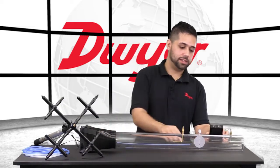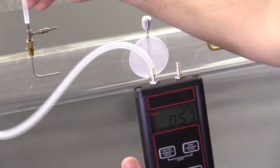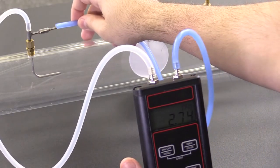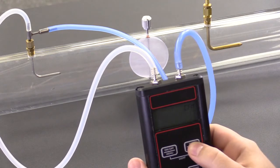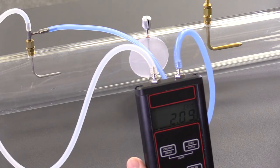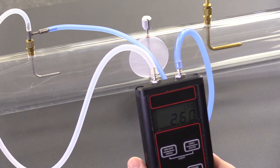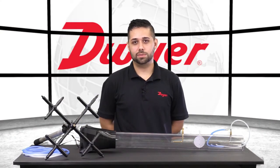Now let's connect our 477AV to the 167. We'll want to ensure that the high port goes to the total port. Once we're connected to the system with the airstream off, we'll want to zero the unit. Now we can turn on our airstream. And there we are — looks like we're around 2 CFM. And that's how you use the 477AV with a 167 pitot tube.